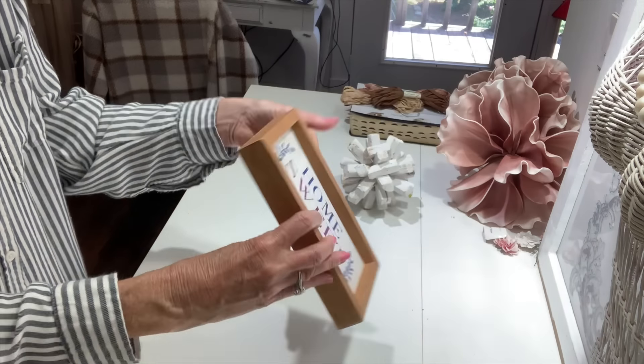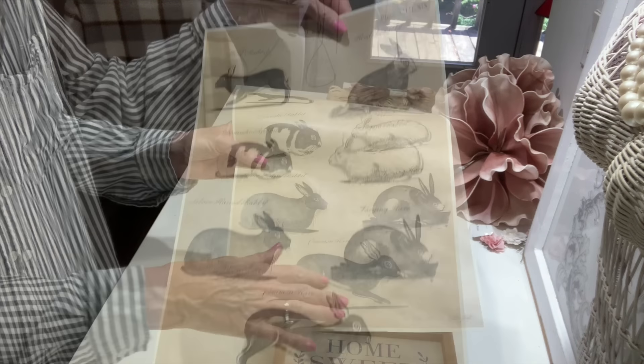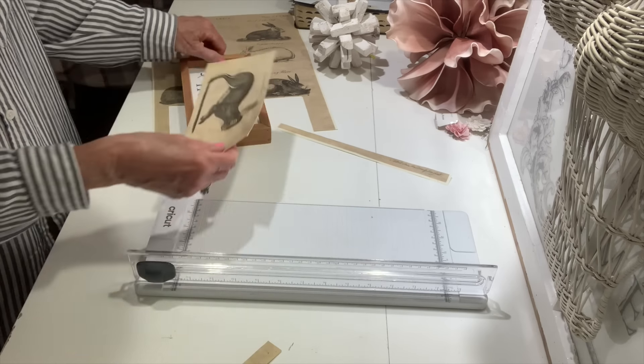Comment below if y'all love bunnies as much as I do - I absolutely love them and I think they are some of my favorite home decor besides Highland cows. I'm going to take this beautiful piece of Monahan paper that has got several bunnies on it, different kinds of bunnies, and this is what I love. It is a really rustic piece of Monahan paper and I absolutely love the color of it - it's got that neutral rustic thing to it. I cut this bunny out because I think he will fit perfect in this little shadow box that I got at Goodwill for $1.99.